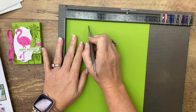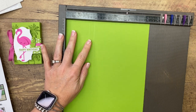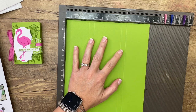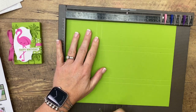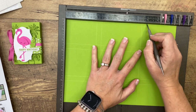We're going to score the short side at 2 and a quarter, 2 and three-quarters, 5 and a half, and 6. Then you want to turn it to the long side and score it at 3, 3 and a half, 7 and a half, and 8.